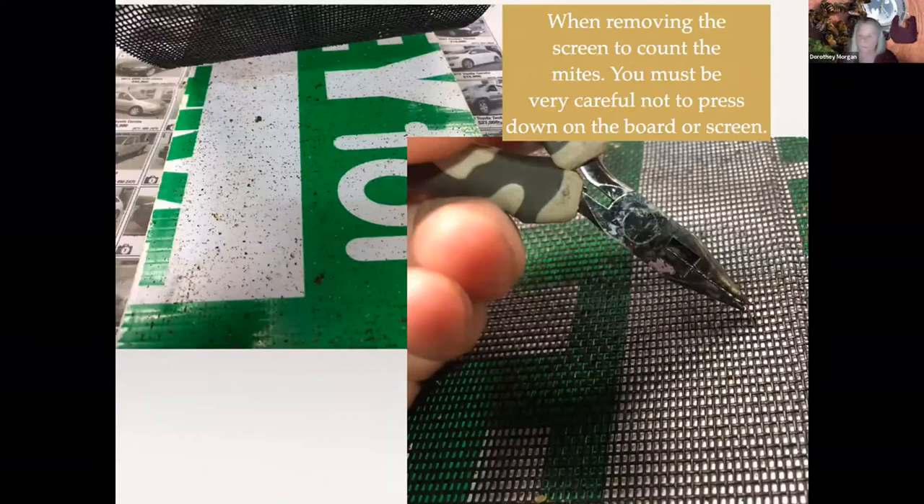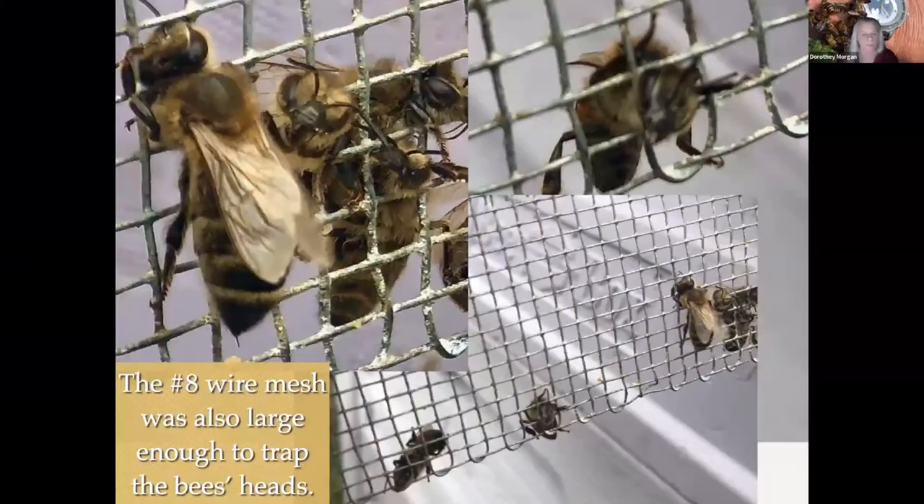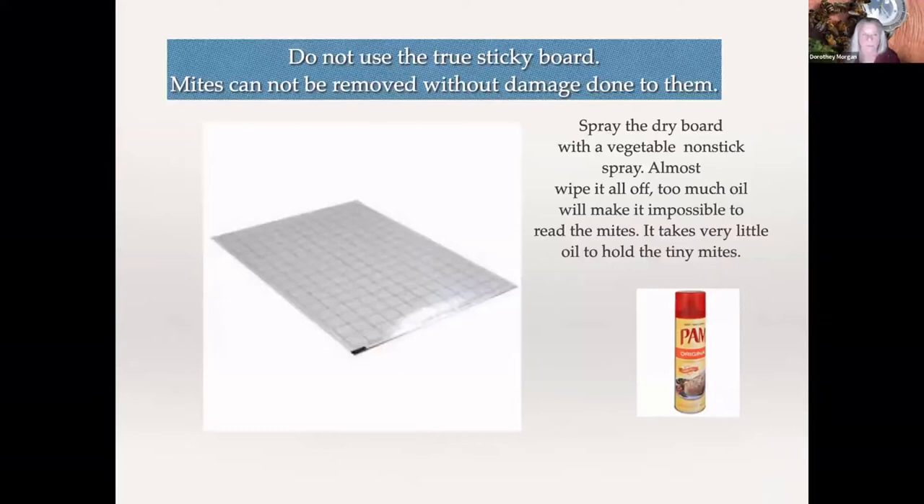You have to do everything to preserve the mites so you're not damaging them. I would take a little pair of needle nose pliers and, being very careful not to press down on the border of the screen, remove the staples and peel it back, then remove the mites off onto that piece of metal. The number eight mesh is problematic — it's just big enough for bee heads to get down into it and get stuck. So I don't use the number eight for much of anything.